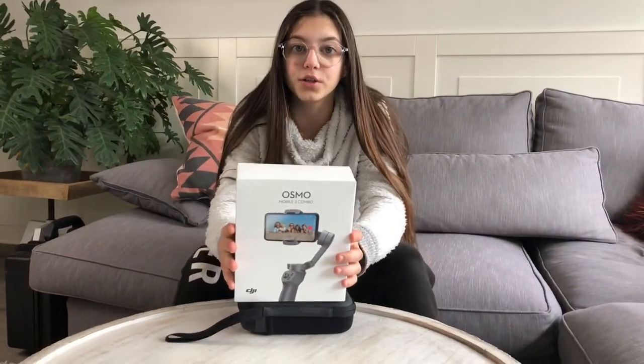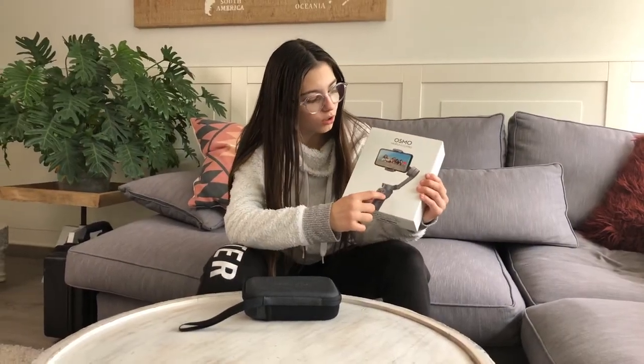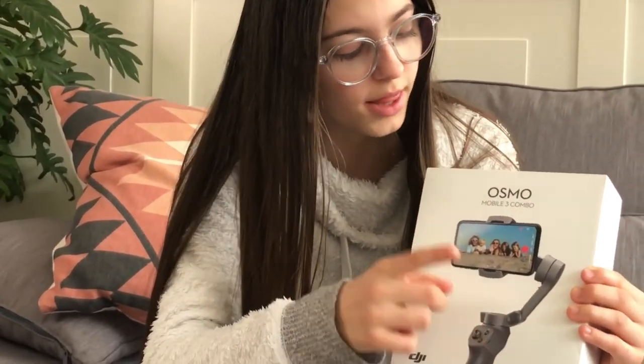Hi guys, today I wanted to show you what a cool gift I got for my birthday. It is called Osmo Mobile 3 and you can do a lot with it, it's a very cool thing and I hope it will improve my videos. So this is called the gimbal and basically what you have to do is just place your phone into the slot on the gimbal.